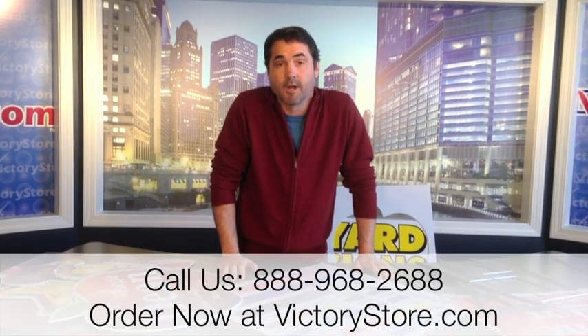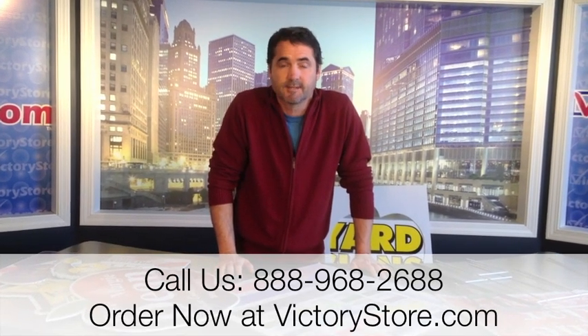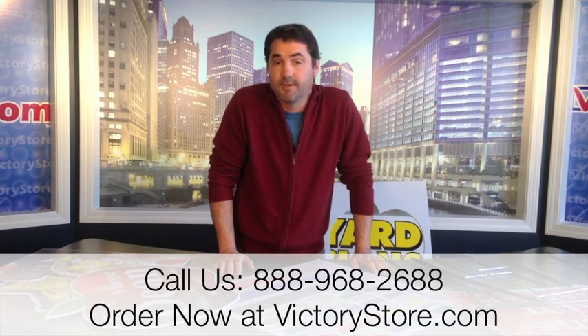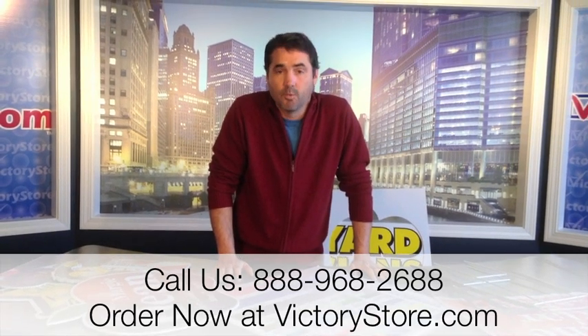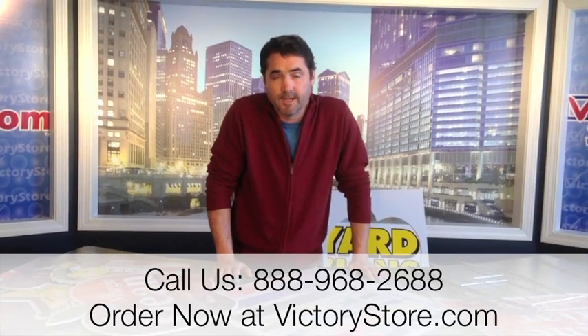At VictoryStore.com we want you to think outside the box, we want you to be noticed, and we want to help you win. Give us a call at 888-968-2688 or go to VictoryStore.com and let's see how we can help you be successful in your business or your campaign. Thank you.